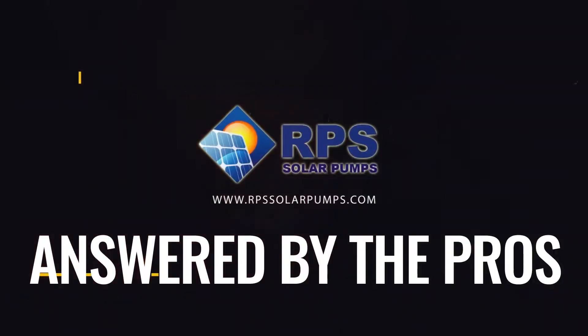Today's question is: what size solar pump do I need for my pond? The size of the solar pump you need to maintain water in your pond is largely going to depend on how much water you're losing from the pond on a daily basis.